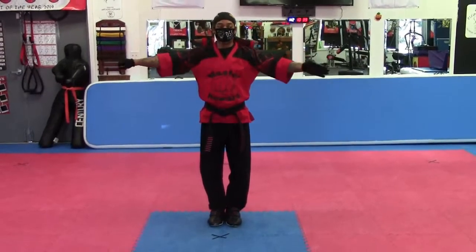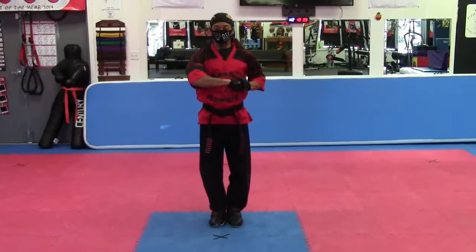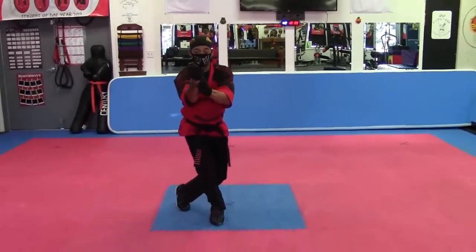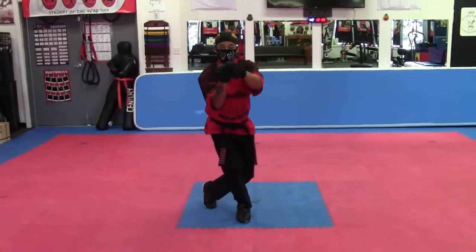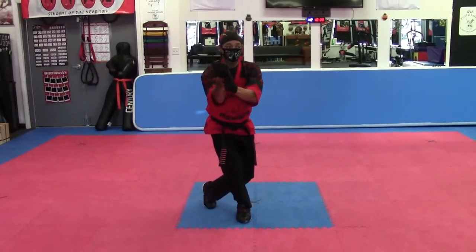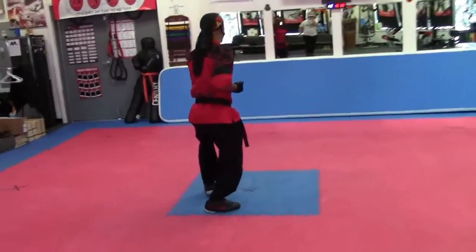Reach. Bring the hand in. Make sure the thumb is down. Hit. Pull back. Balance. Make sure we punch with the fist. Fingers on the side. When you turn, all you have to do is look. Turn the body right there. You should be in a good catch stand.